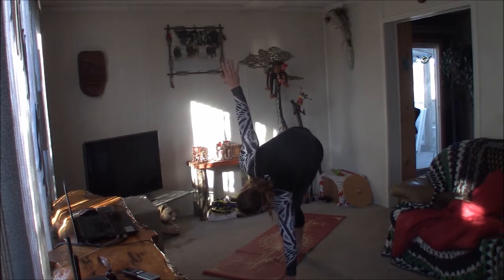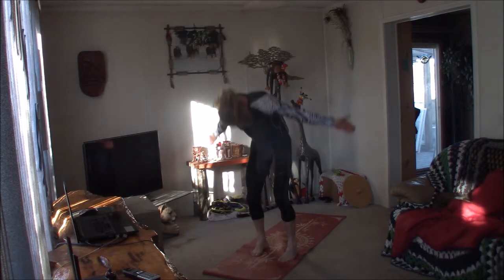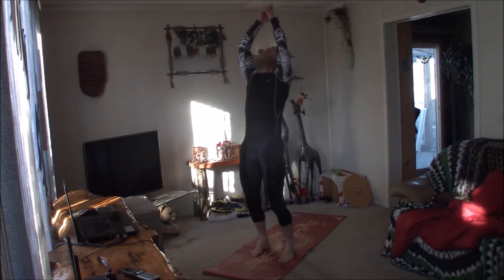Exhale, coming forward to Uttanasana. Inhale, coming all the way up to Tadasana. Exhale.